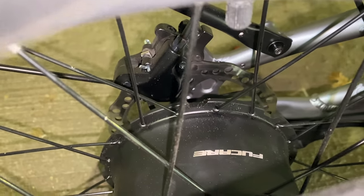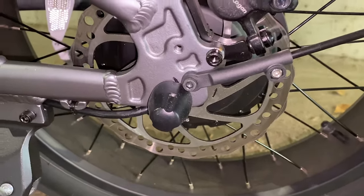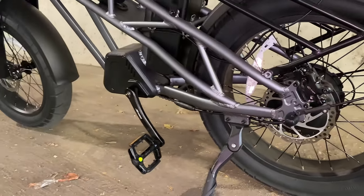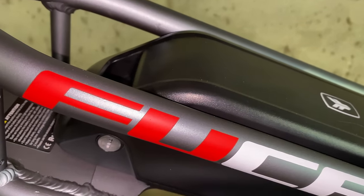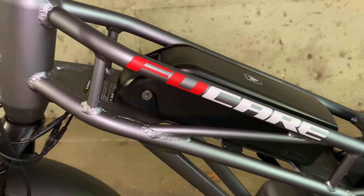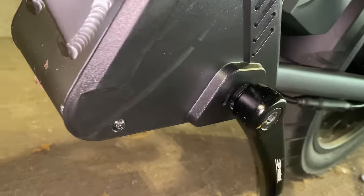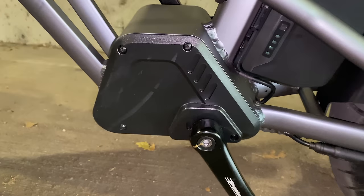Areas for improvement: while I like the hydraulic brakes and they stop the bike just fine, I would have liked to have seen 180mm rotors. And that's really about it. I could maybe pick at the shortening of the Fucare name, but I haven't had anyone say anything about the name — I have had them say a lot about the bike though. It's very popular and unique enough that it definitely gets attention. So if you like unique bikes, maybe the Gemini X is for you.